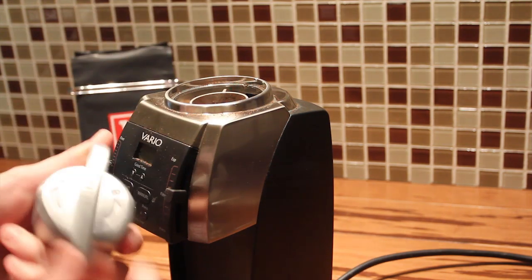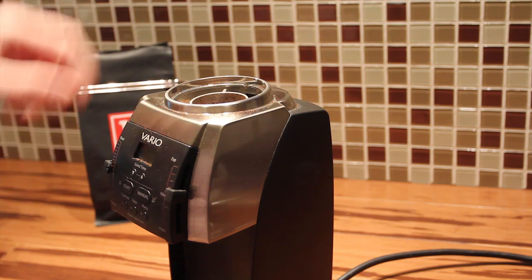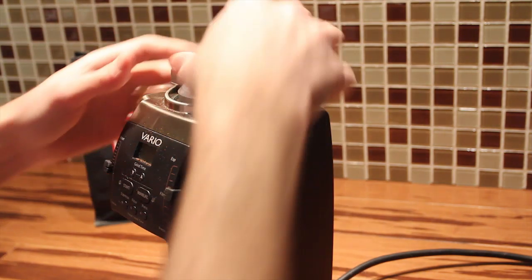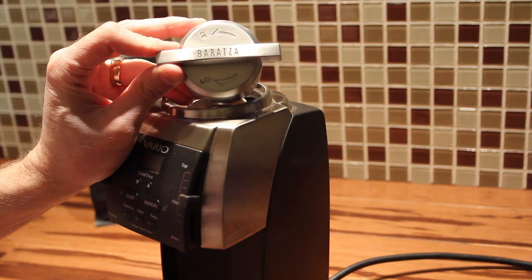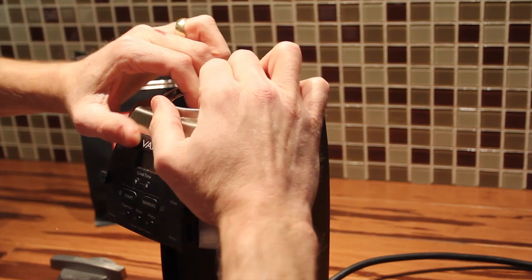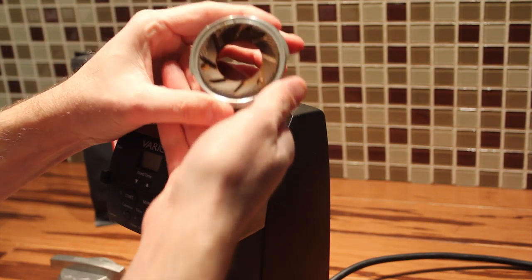Baratza has a tool that makes the job really easy. You can do it with your hands and fingers, but it's hard. This tool makes it really nice. You can see on the top there are arrows to tell you which direction to turn it. Simply put it on, turn, and it takes a little bit to get it out — and there you have the burr carrier.